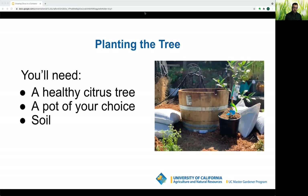For planting you'll need a healthy citrus tree, a pot, and suitable soil. The best time to plant citrus is in spring after the danger of frost has passed. Trees planted in spring will have more time to grow and withstand cold their first winter better than those planted later. Early planting is especially desirable inland where hot summers can damage trees that are not yet well established.